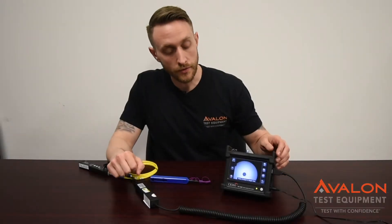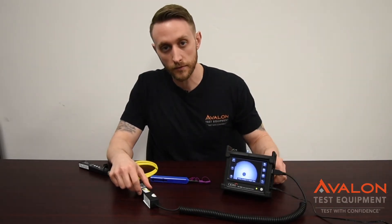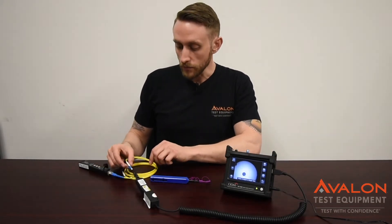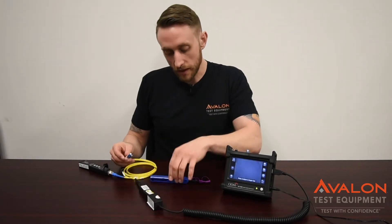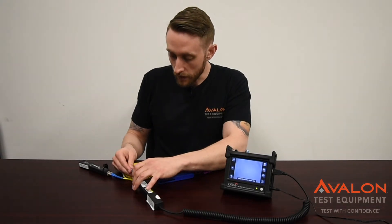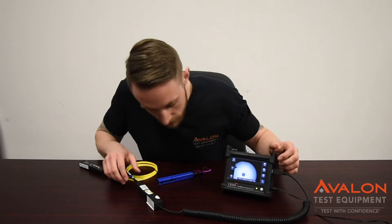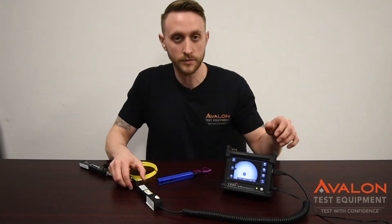As soon as you turn this unit on and plug the scope in, it immediately loads up to the correct program. As you can see right here, we've got our junk cable connected. All we have to do is take this off, use the included one-click, and connect it back up. And as you can see, once we get this dialed in, we're going to have a much better reading.